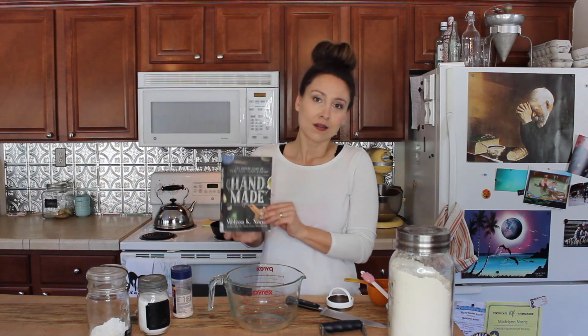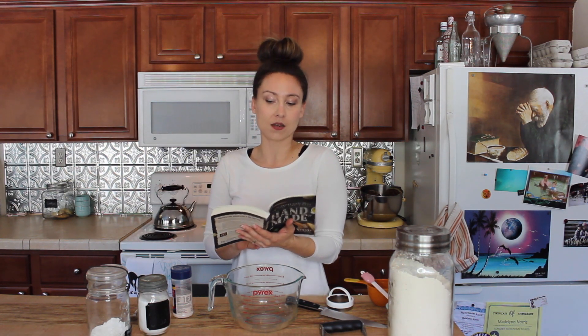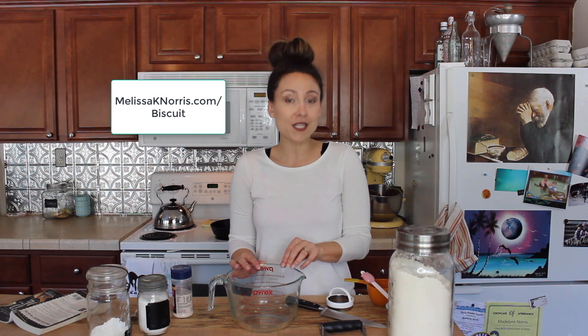I'm sharing it from my book Handmade: The Modern Guide to Made-From-Scratch Living. My name is Melissa K. Norris. If you have the book, it's on page 21. If you don't have the book and you want the recipe, go to melissaknorris.com/biscuit and I will send you the written recipe so you can just watch without having to copy down every single thing.